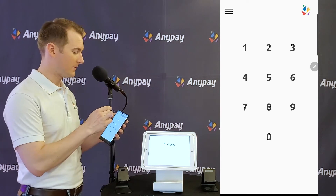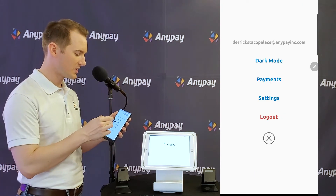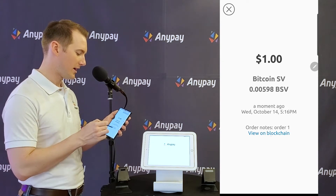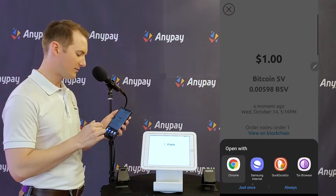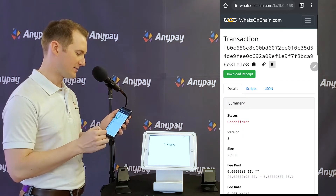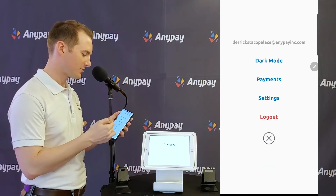So what happened there? At the top left-hand corner I can go into the settings, I can see my payments. Let's drill down and learn more about that payment. Bitcoin SV happened a moment ago for $1. I can view it on the blockchain — let's open that up and see. Very nice, some transaction info. Close out of that.